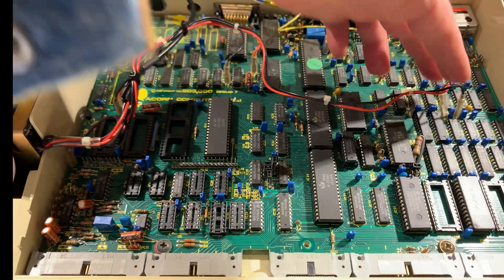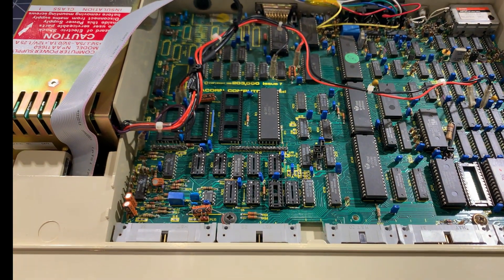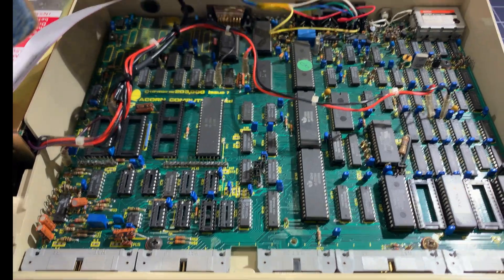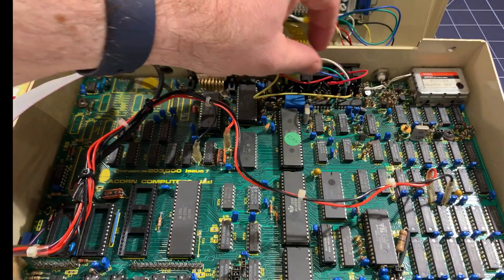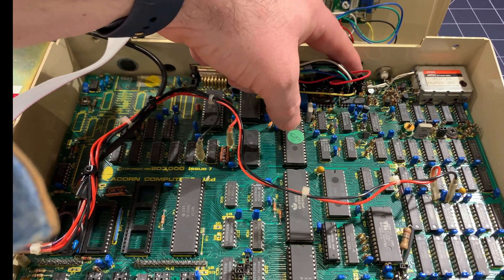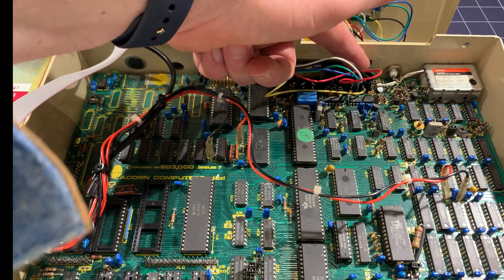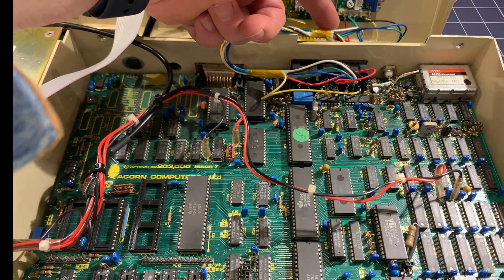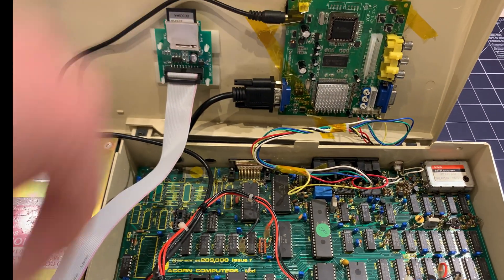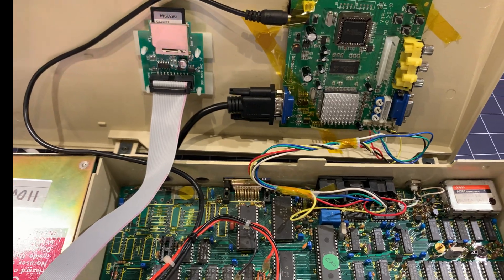These are 5-volt and ground connectors to the main board. And this here is my bodged-in video connection. This is the video out connector — it has a DIN plug that you can plug into one of these RGB cube monitors. And it connects out to the connectors on this VGA arcade adapter.